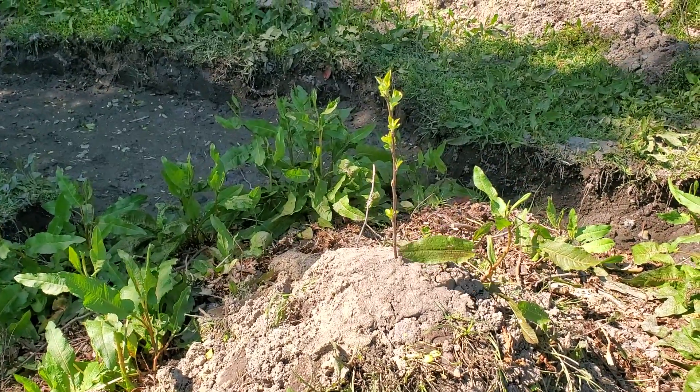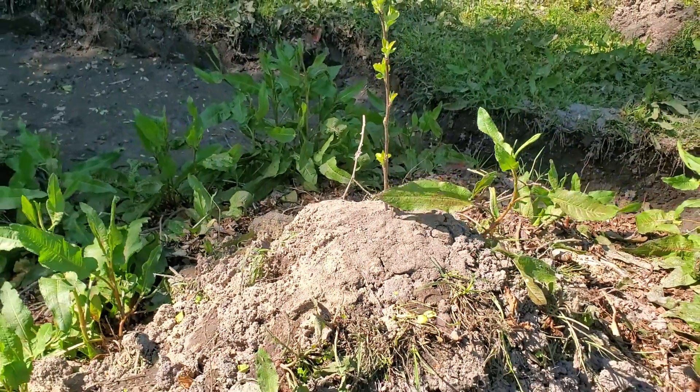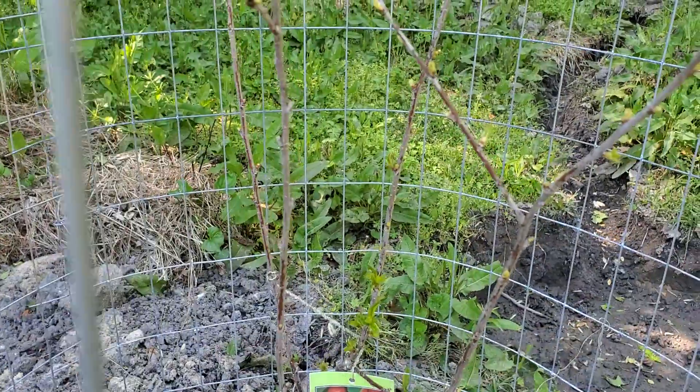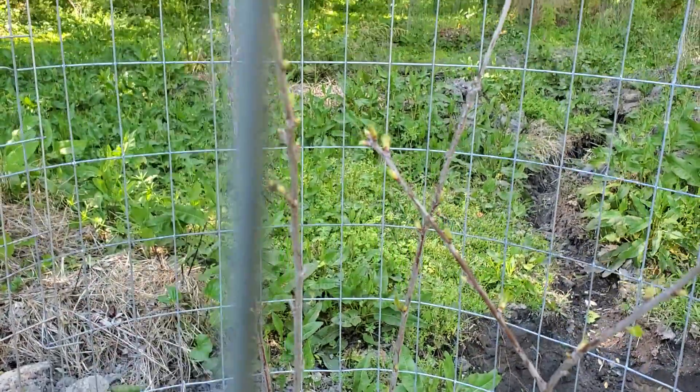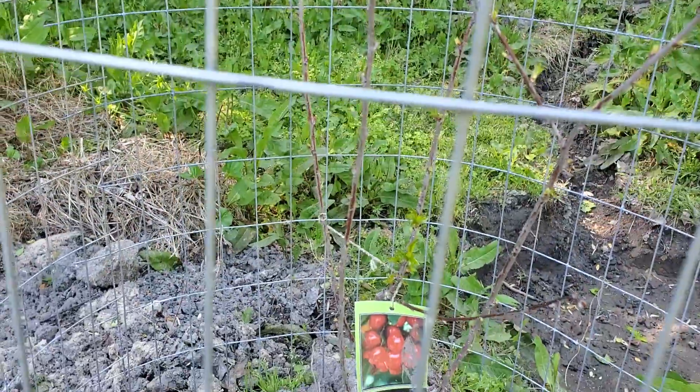This one apple looks really healthy — got lots of good growth coming out there, so that's really good to see. Little cherries are actually getting some growth coming out, so it looks like that one's doing good too.